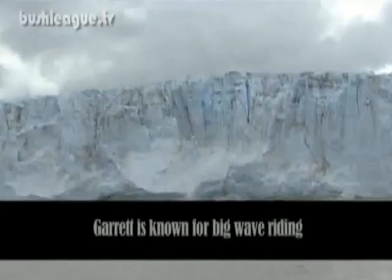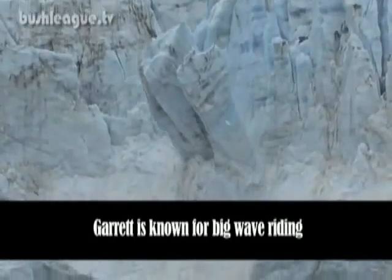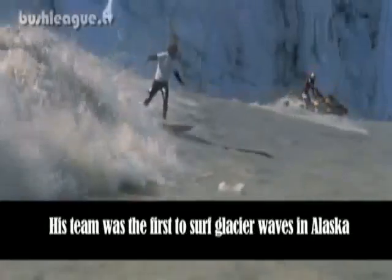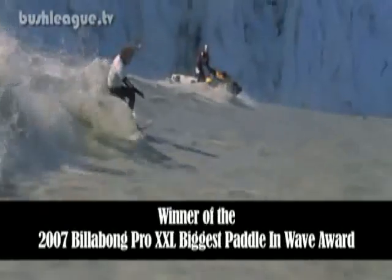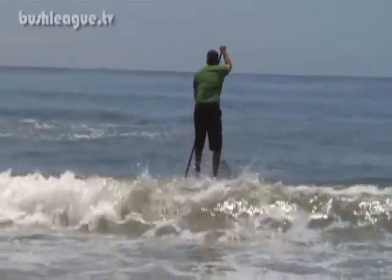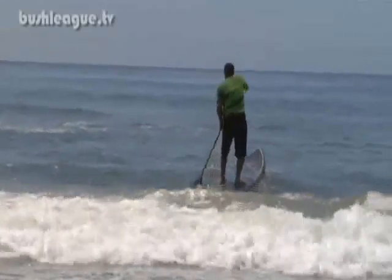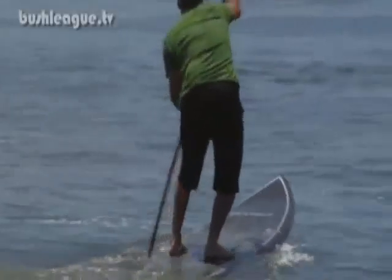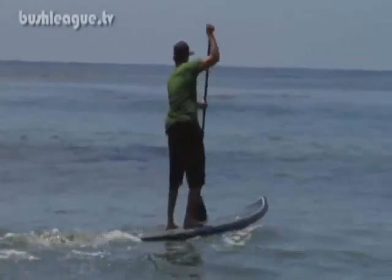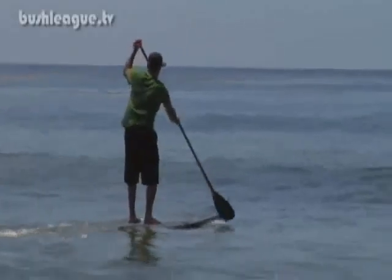We're gonna teach you how to stand up paddle via the internet. When it comes to big wave riding you gotta be fit. Once your mind's gonna make your body go somewhere, your body's got to be able to follow — it's got to be able to survive whatever you're gonna encounter. My favorite training in the world right now is stand up paddling. It is the best, funnest, most enjoyable exercise I've ever found. It takes every ligament in your body to balance on this board and then it's all a core workout from there.